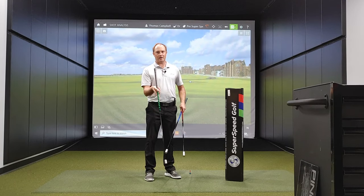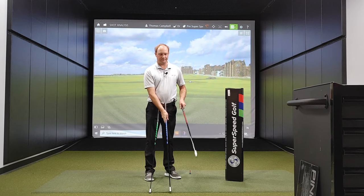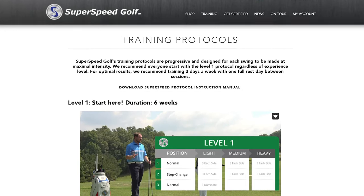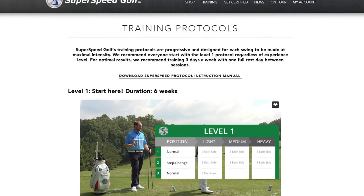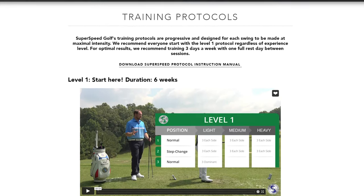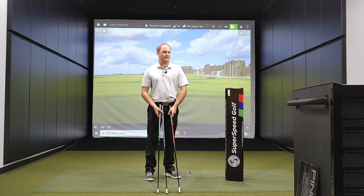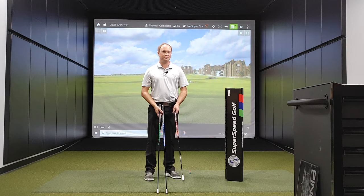I'm going to document the next three months of me going through the Super Speed training program to try and pick up some distance through overtraining and get more club speed. With Super Speed, there are three different weights: the green is the lightest, the blue is the medium, and the red is the heaviest. There's a training protocol on their website where you train three to four times a week. It only takes about five minutes, and we don't want to do it every day so the body has a chance to rest. This will also test my athleticism when I have to do reverse swings with my non-dominant side.